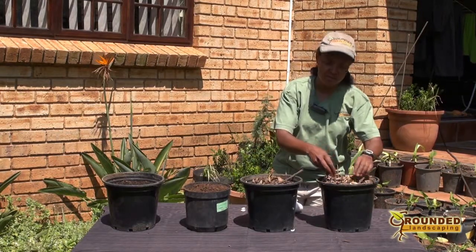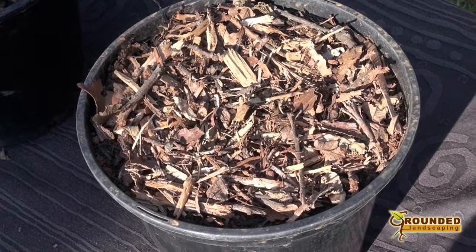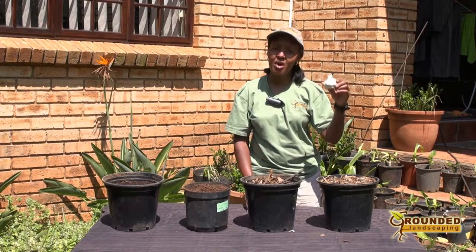It will take about a month for the garlic cloves to germinate. Place your pot in a sunny position and keep it moist, and in six months time you'll be harvesting a healthy crop of garlic.